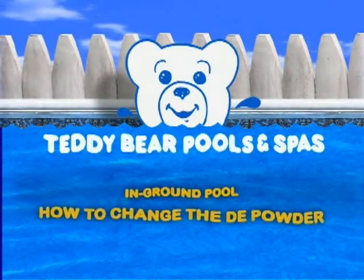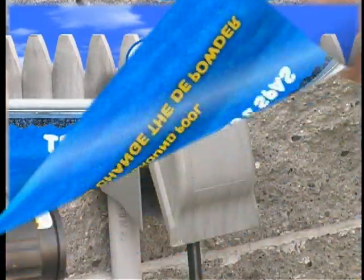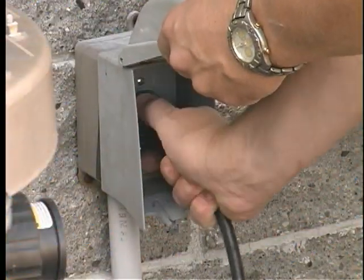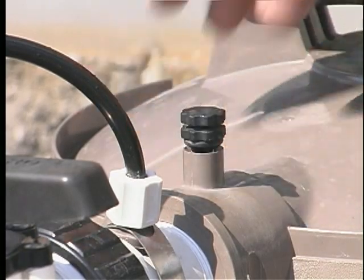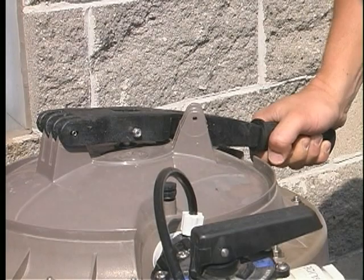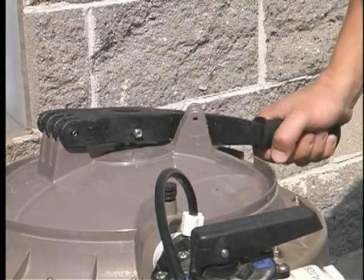How to change the DE powder in ground pools. Turn off the electricity to the pump. Loosen the air vent at the top of the tank to release the pressure. Ease down on the bump handle and raise rapidly ten times or more to loosen the DE inside the tank, with the air valve still open.